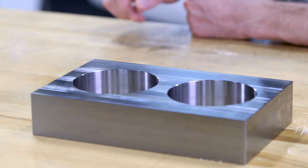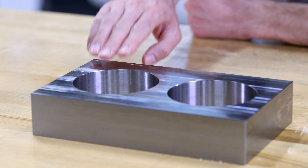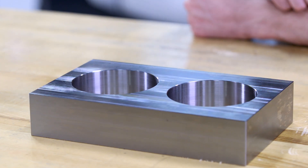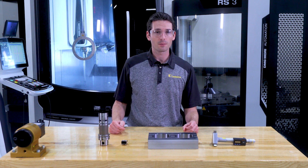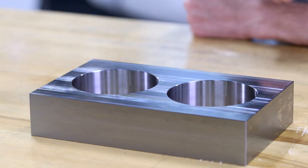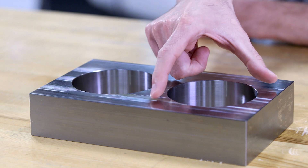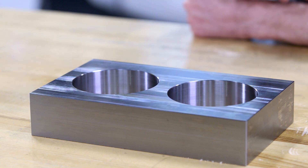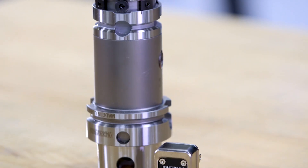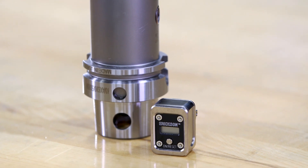Let's do this step by step and see the incredible value eBore brings to the table. We've prepared this block of 4140 steel with two identical through holes. Each is 98 millimeters in diameter, 50 millimeters deep. The task is to increase the diameter from 98 millimeters to 100 millimeters. One hole we're going to do with a manual adjustment, the other with the help of the eBore digital display.